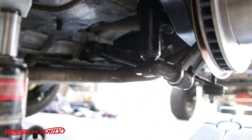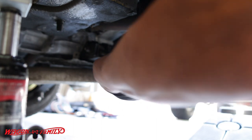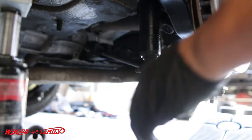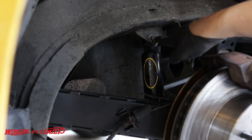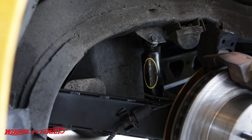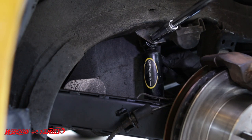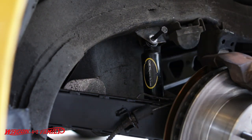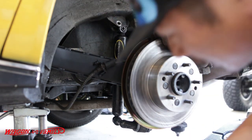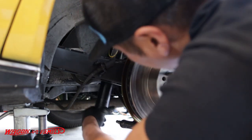Now, on with the shocks. The lower shock nut is 19 millimeter and the upper one is 15 millimeter. I also noticed this is missing a lock washer — that's a bummer. The upper bolt is 16 millimeter on the bolt and 17 millimeter on the nut on the back side. Once I spin the bolt out, there's a sleeve right here that was keeping it from coming out.